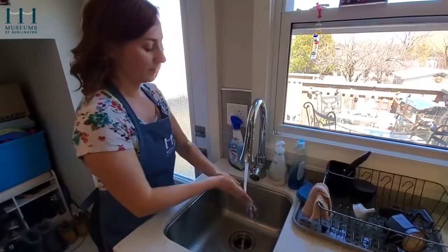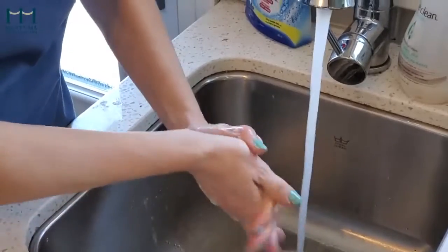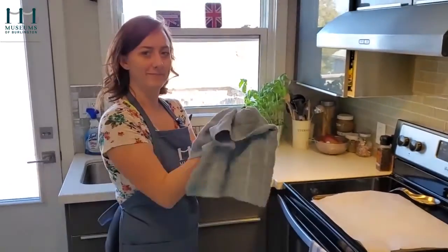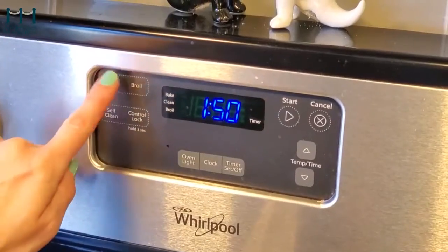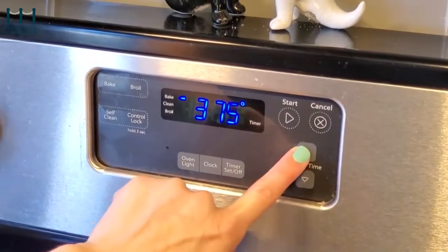Step 1: wash your hands thoroughly and for at least 20 seconds. Next, turn your oven on to 400 degrees Fahrenheit.